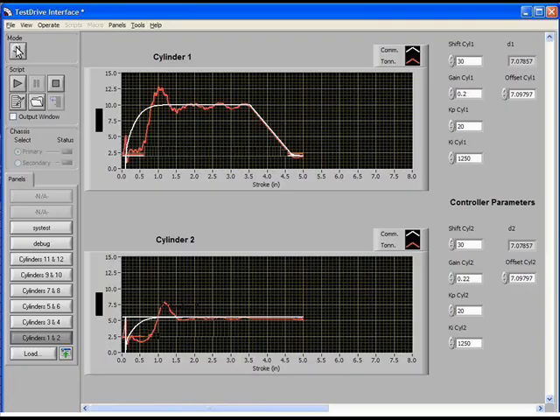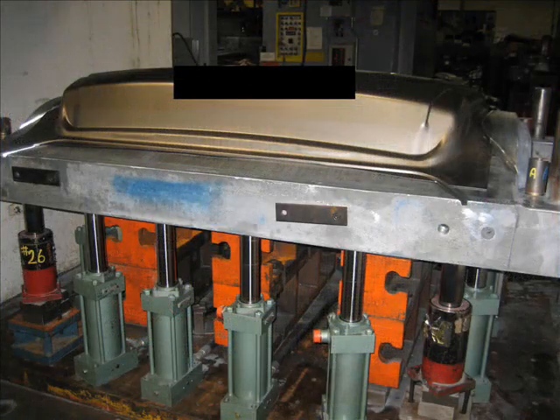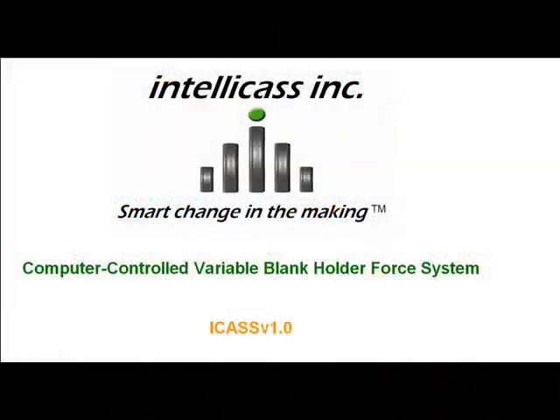As can be seen here, the defect is eliminated. The tonnage data are automatically saved in an Excel spreadsheet. ICAST has been tested on an actual prototype run, and in addition to enormously reducing tryout effort, the system was also used to adjust for die wear during the run. By the fall of 2007, the next version of the system will include features such as the recording of punch force and material draw-in data.